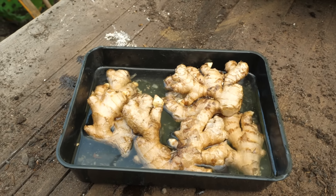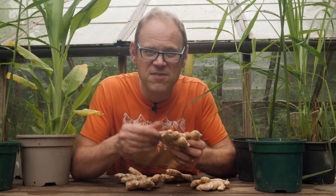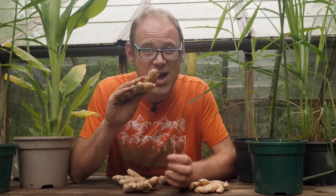Once you've got your rhizomes, soak them overnight in tepid water. That will just help to wash off any growth inhibitor that has been used on them.